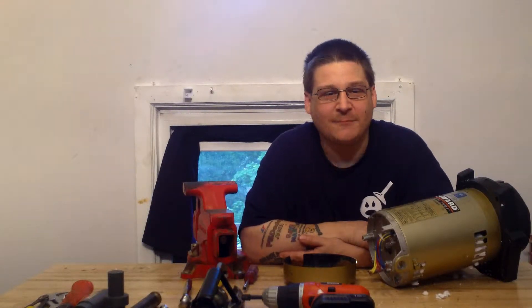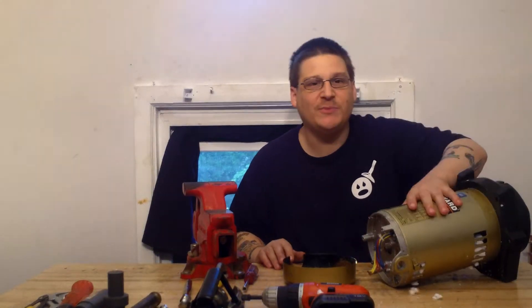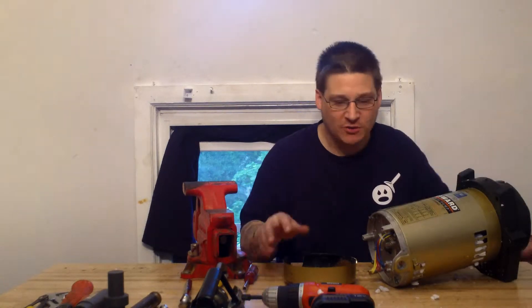Hey, it's Joe Tamargo from WedheadPumpRepair.com. Today we're going to be rebuilding a Hayward Super Pump II 3 horsepower.